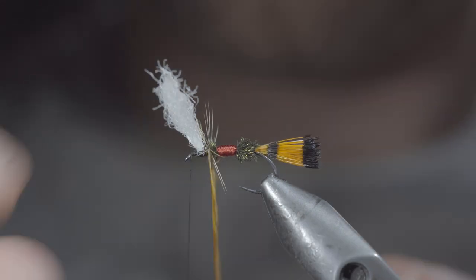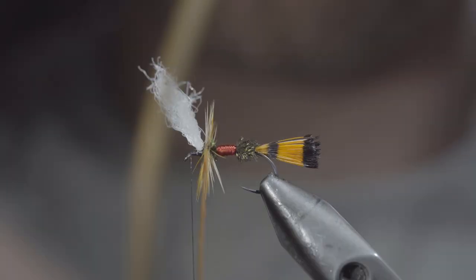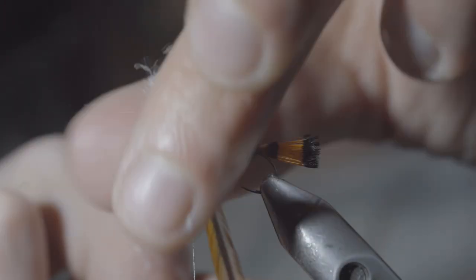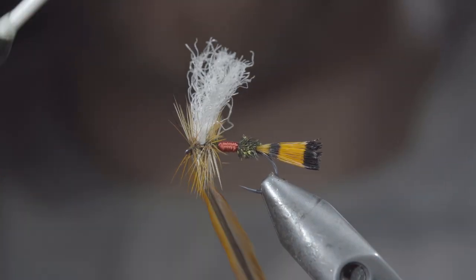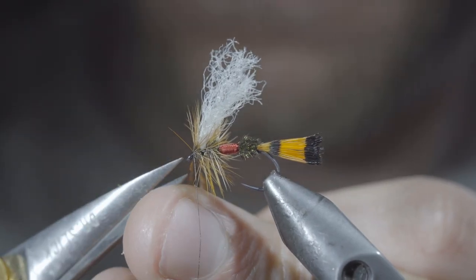Once happy, we'll grab our saddle hackle and begin to hackle it forward in closed touching spirals, wrapping it in between our poly yarn when we get there, and continue doing so until you reach your thread. At which point, we'll secure by taking thread wraps both in front as well as behind, and snipping the excess free.